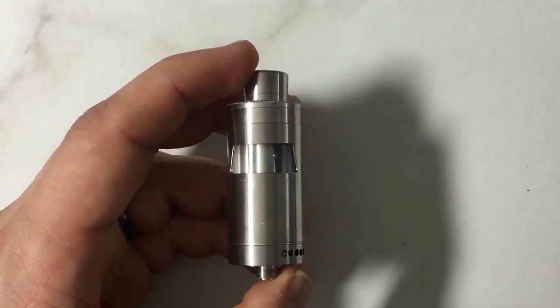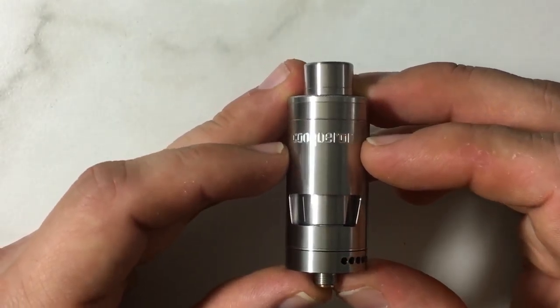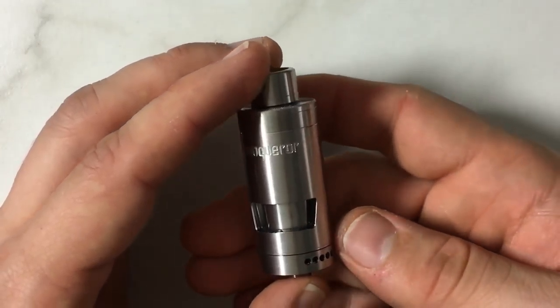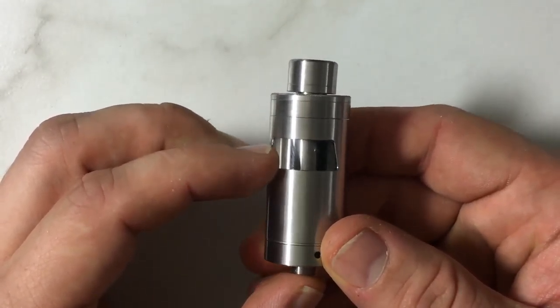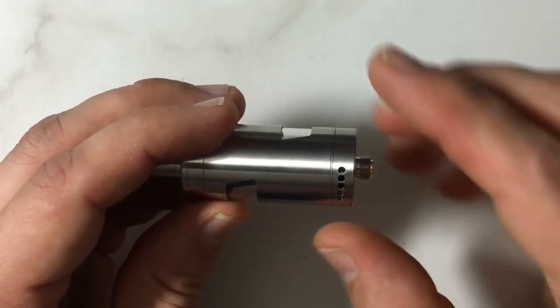Let's zoom in a little bit. You can see on the front it does have this etched Conqueror logo right in there. You get a little window here for your juice on one side at the bottom, and you get another window sort of a little bit past midway right here. It's kind of neat, different.